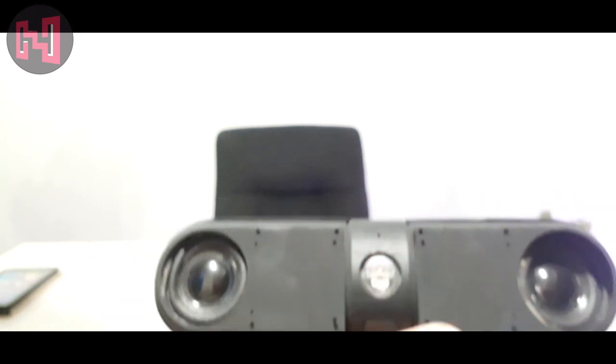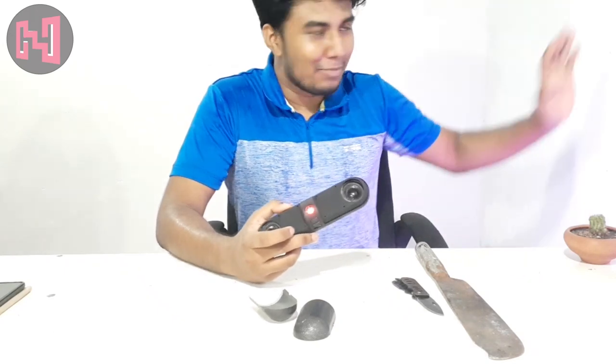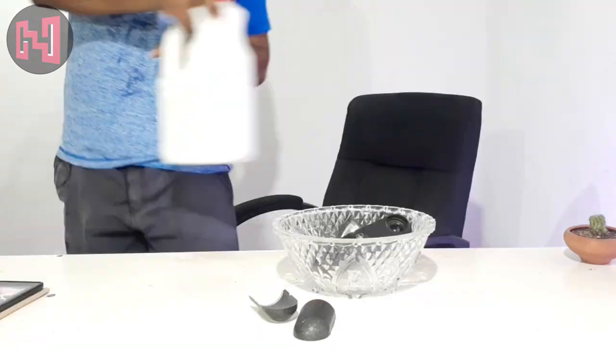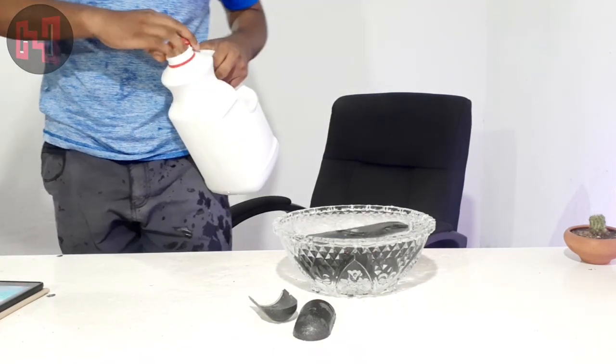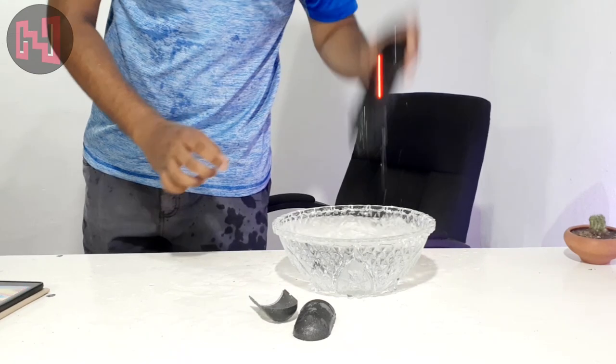The speaker is dead. The Bluetooth device is connected successfully. I am ready. In this time, I am ready to be able to eat the food. I'm going to go to the next video.